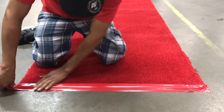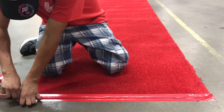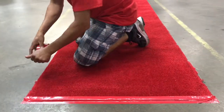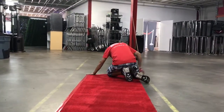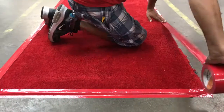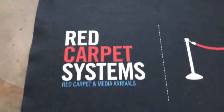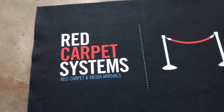An additional option for securing unbound carpet at an event is taping around the edges. Both methods are seen as industry standard and it really comes down to client preference. Of course, extra precautions can be made with both styles to ensure the protection of the surface underneath. Some of our other carpet options include printed and inlay carpets.